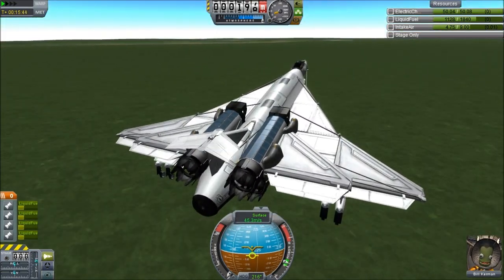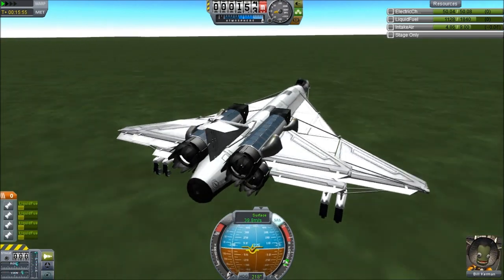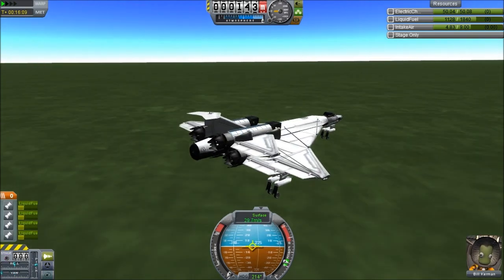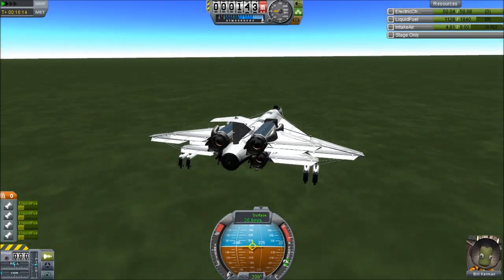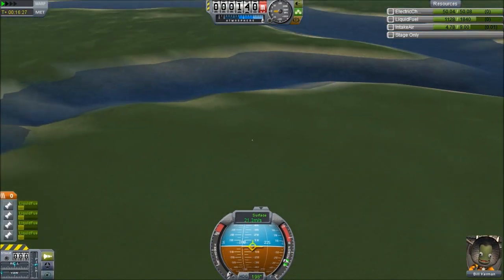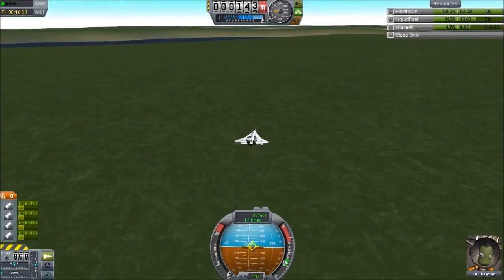And we get a smooth landing — very smooth actually, quite unlike my track record with aeroplanes. I actually managed to do this pretty well. And we can see the lakes — look at them, so blue, so very nice and blue. Very, very good.